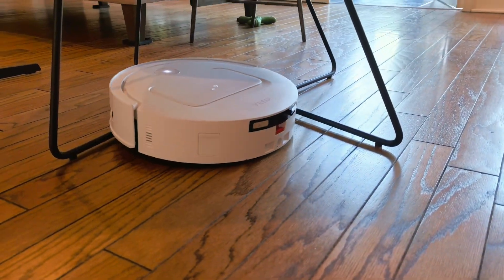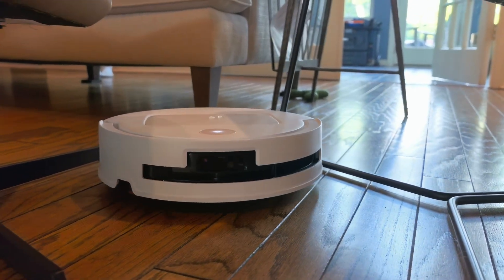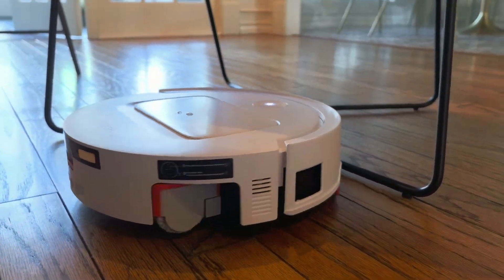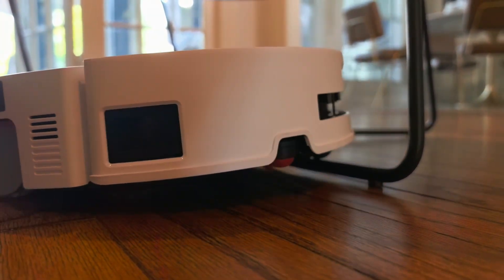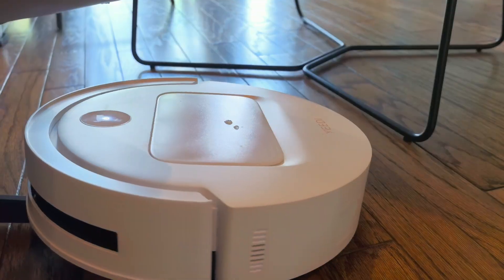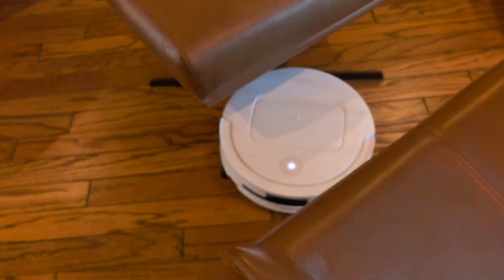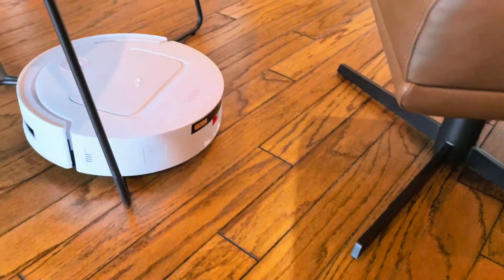Here's where the navigation really shines — complex obstacle courses that would confuse most robot vacuums. Watch how it handles this maze of furniture legs, cables, and tight spaces. The AIVI 3D 3.0 system creates a real-time map of obstacles, calculating not just where things are but where they are going to be as it moves. It's like having GPS navigation specifically designed for your living room chaos.